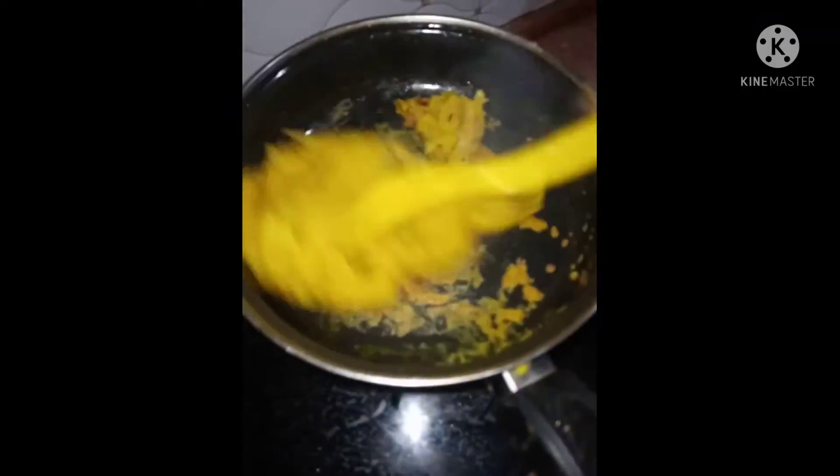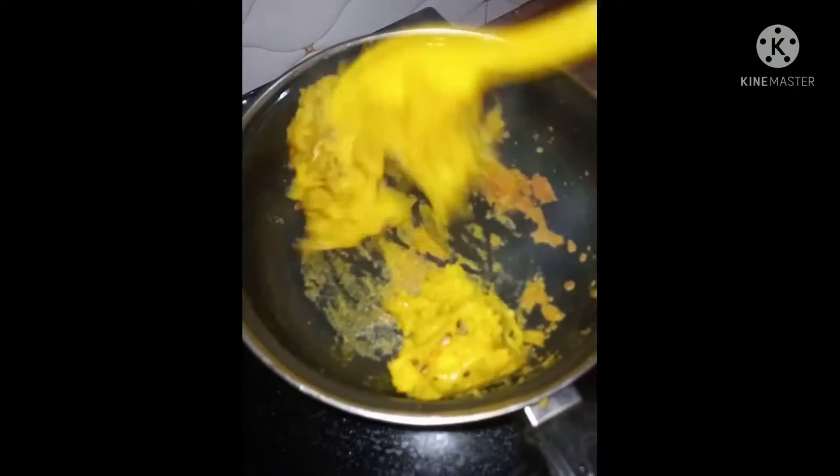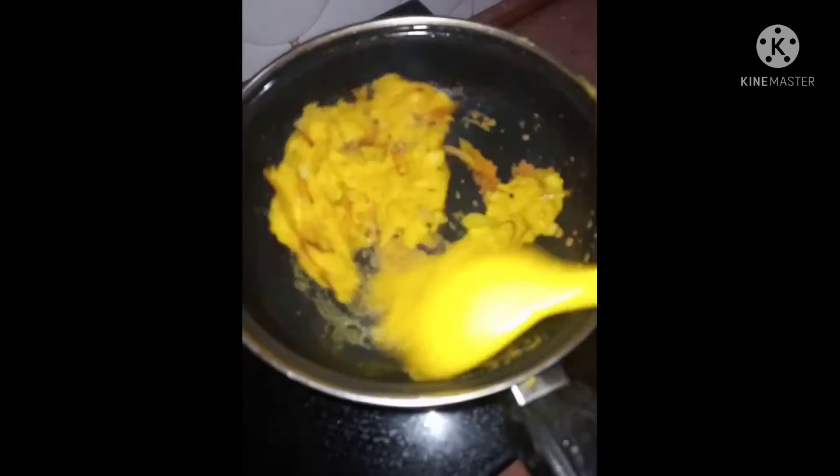This is an aloe. This is soft. This is the best one.